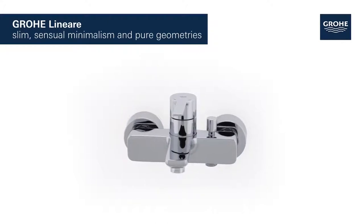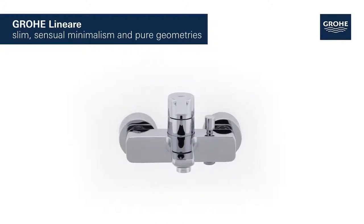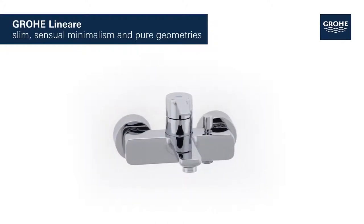Grower Lineare. Slim, sensual minimalism and pure geometries.